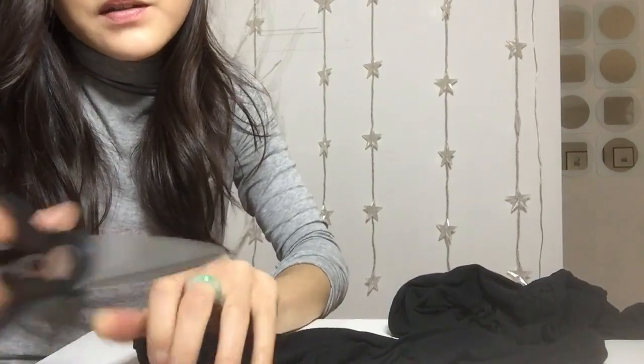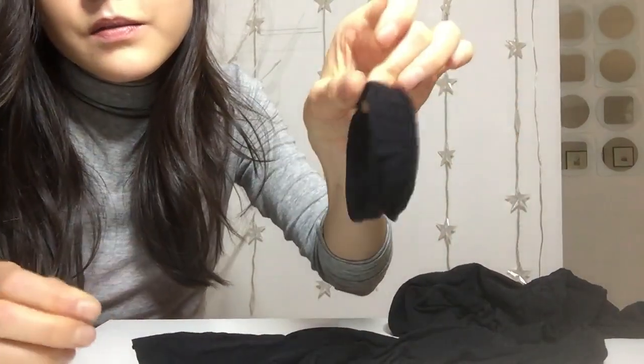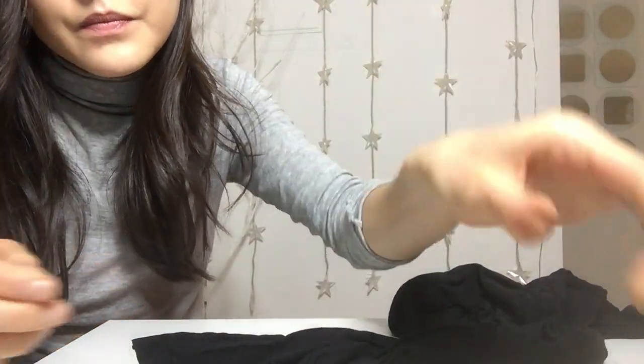It doesn't have to be perfect. I just snip it, stretch — there's another one. I like to make a few really wide ones, like this.